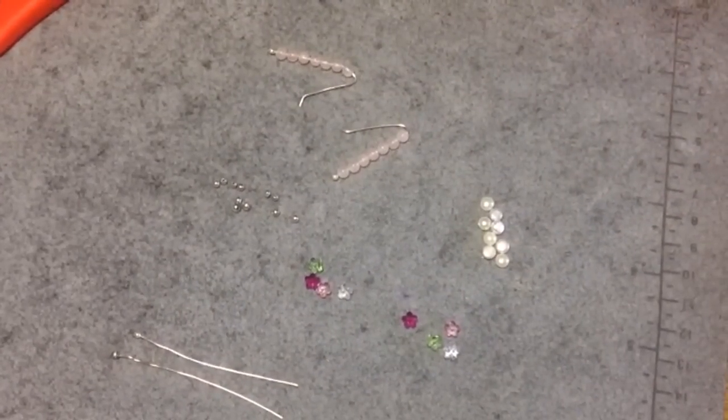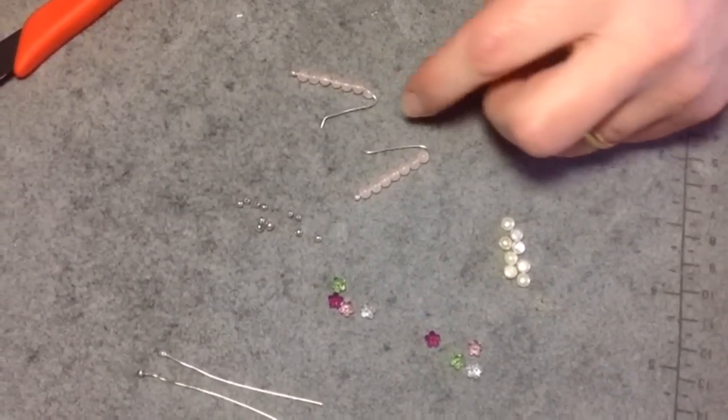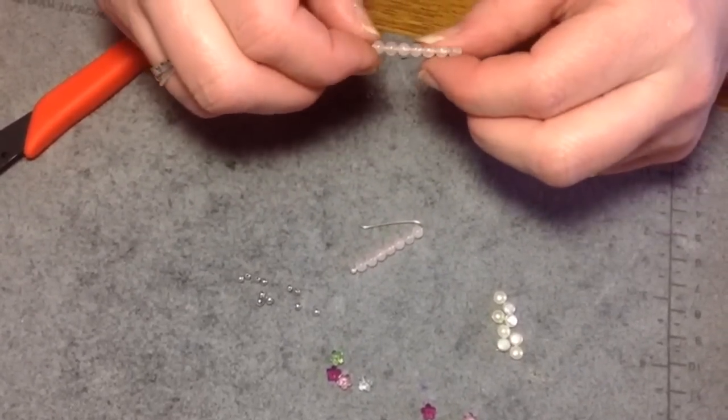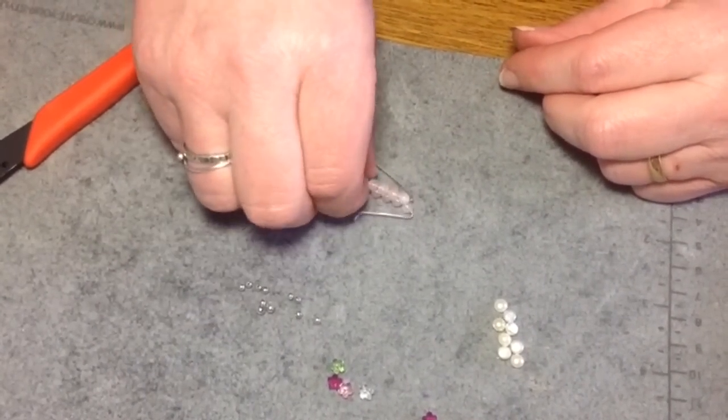Hi, this is Denise Matthew and today I'm going to do a quick tutorial on how to do ear pin earrings. A lot of people are wearing these and I think they're going to be something you'll see a lot in the summer in the next couple of months, so I thought I'd just show you some. I made a set right here with rose quartz.